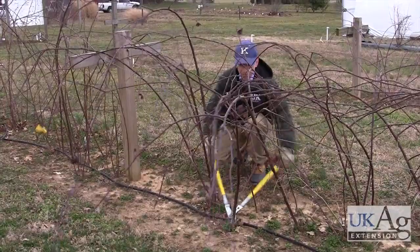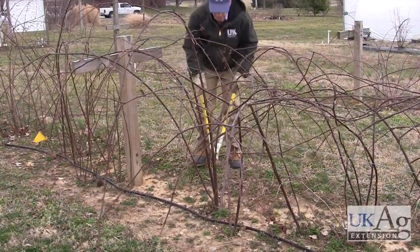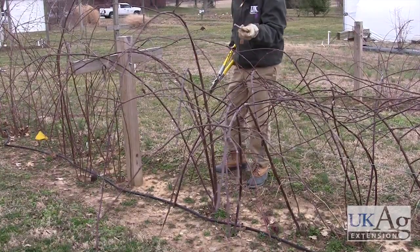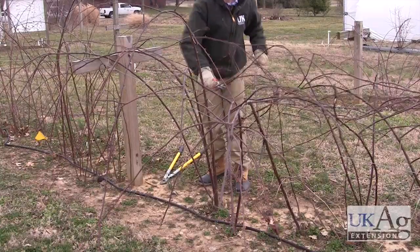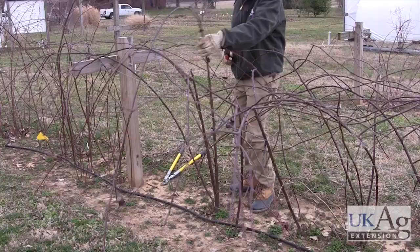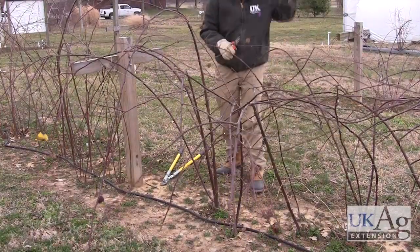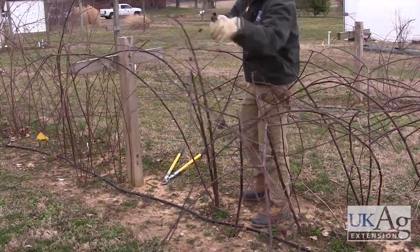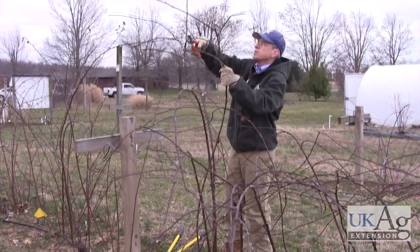We're going to take the spindly canes out, and we've got this down to our core canes. Here's a stub of one of the canes that produced last year — you can see that one is pretty dead. Then we're going to cut the laterals back to 16 inches in length, just as we did with the erect thornless varieties. These are summer-tipped sometimes; sometimes we just let them grow — it just depends on the person. If we summer-tip them, that'll cause lateral branching where we'd like to have our fruit. This is a little weaker plant; some of these plants will get two to three times this size. This one has a lot of lateral branches and a lot of fruit-producing wood on it.